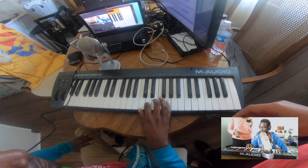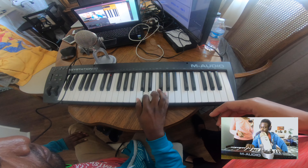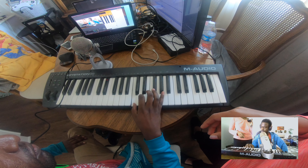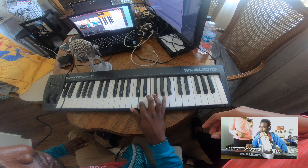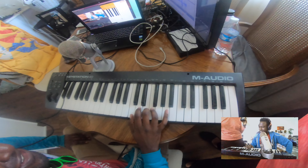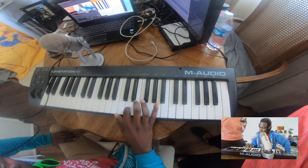You got it now. Honestly, you're catching on really quickly.